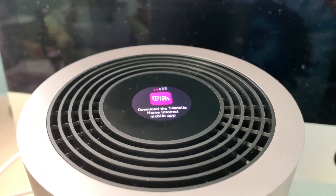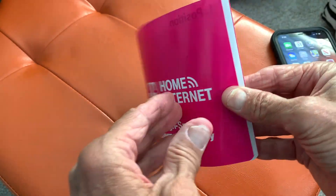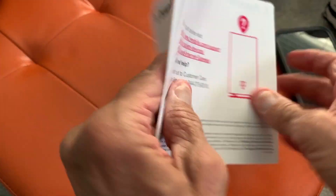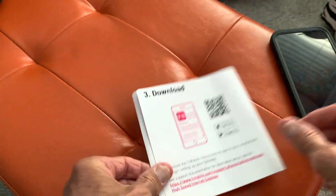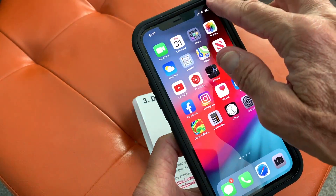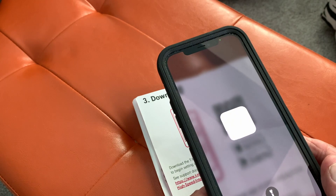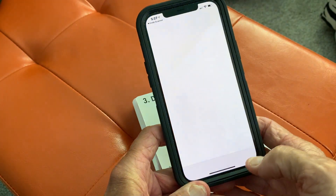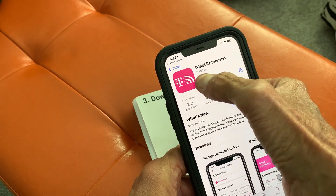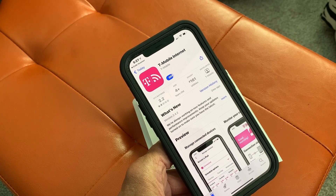There are two ways to download it: one is to search it in the app store, and the other is to open up this little pamphlet to the page with a QR code. You open up your camera or a QR code reader, and it's just going to pick it up and open it. I've already downloaded it once so I'm just going to bring it back onto my phone — it shouldn't take a couple seconds. Bam, there it is.